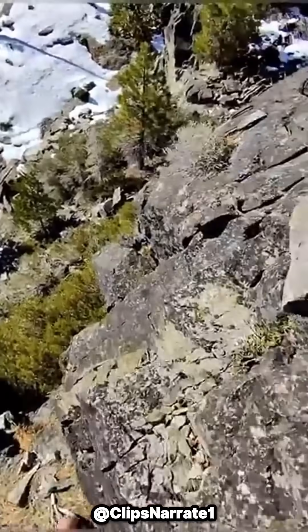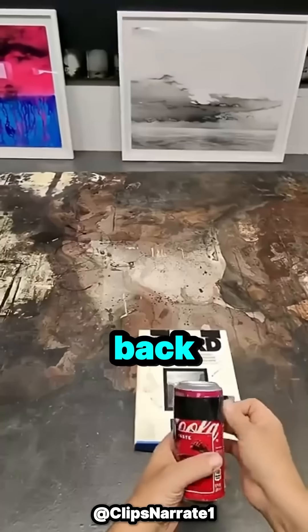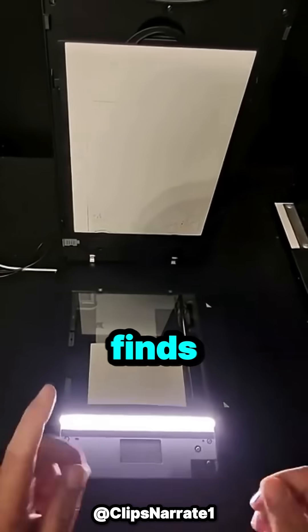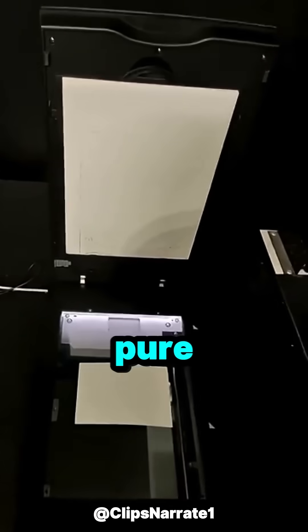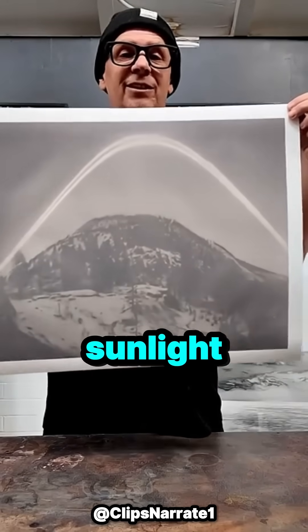After a full week, he returns to the same spot, seals the hole, and takes the can home. Back in his studio, he opens it up and pulls out the photo paper inside. What he finds is stunning. He scans the negative, and what appears on the screen looks like pure art — a masterpiece created with nothing but patience, sunlight, and literal trash.